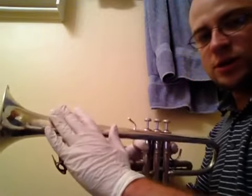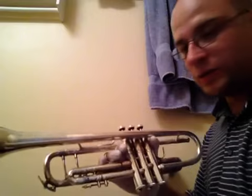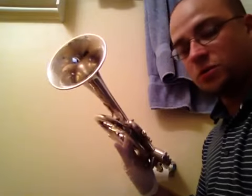The thing you're going to really want to focus on is probably what everybody's going to look at: the outside of the bell. That's what people are going to be focusing on. Depending on how much time you have — I don't have too much time because I've got to go to bed soon — you can really make it look good.